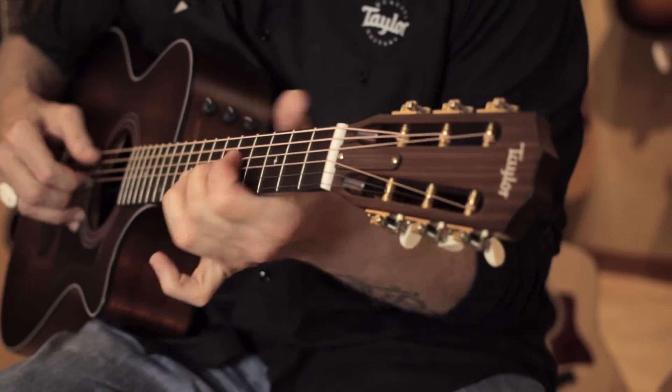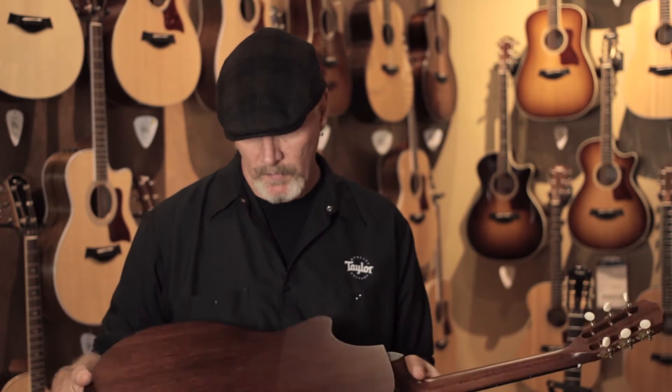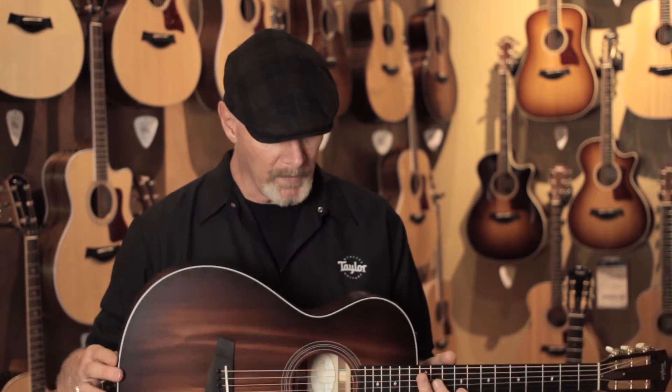I'm holding in my hands a 322 CE 12 fret. This year in our 300 series with mahogany tops, we're using the beautiful Tasmanian Blackwood for back and sides, along with mahogany tops and a shaded edge burst.